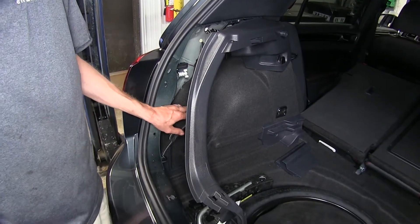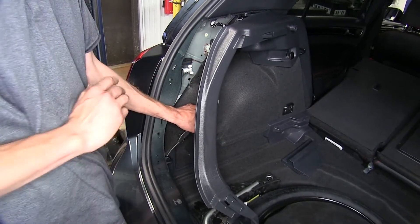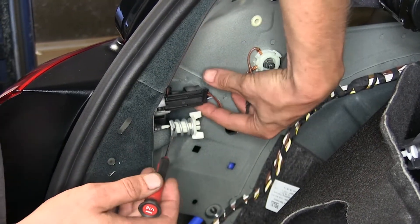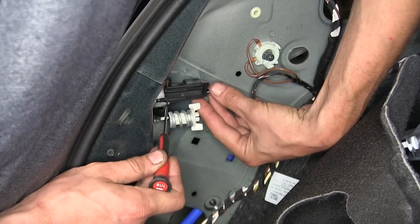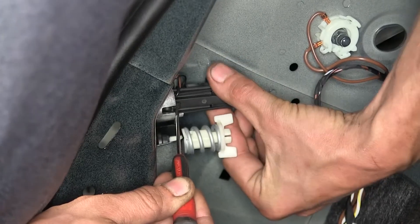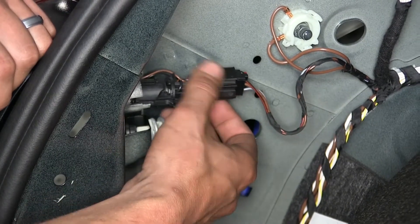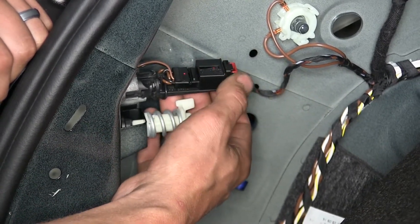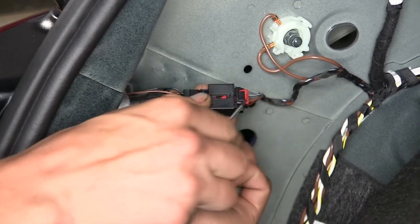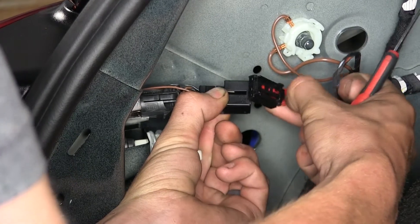With our driver side panels loose, we have access to our tail light connector. We'll repeat the same process on the passenger side. We need to remove our tail light bulb here partially. In order to do that, there's a black tab right here — we'll press on it and pull back. We won't be able to remove it all the way, but we'll be able to rotate it to gain access to the lock tab for our connector. We'll slide this red tab back, press on this black tab here, and pull apart.